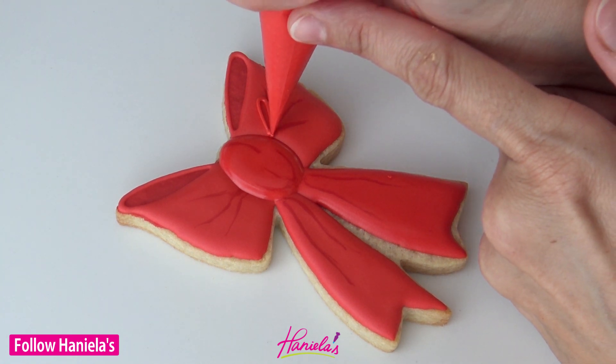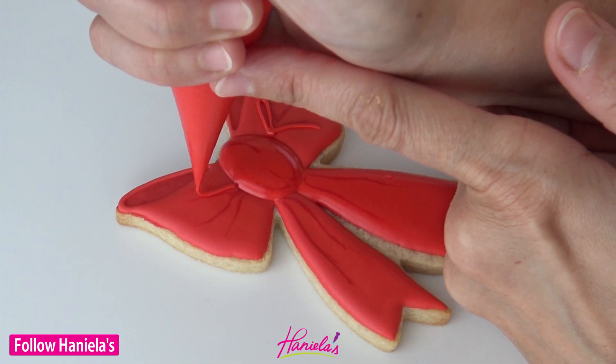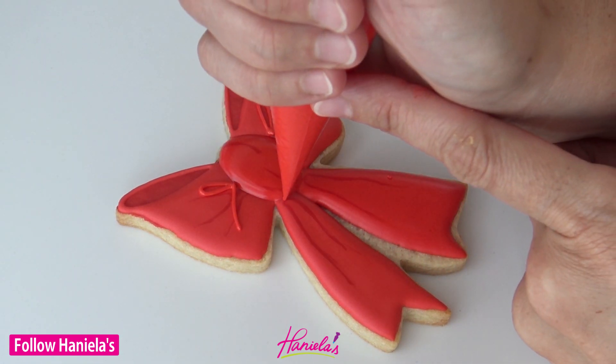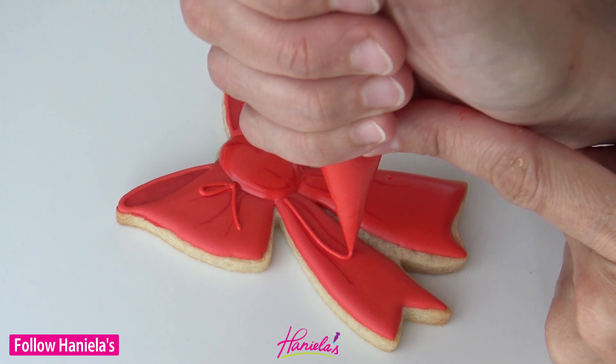This is almost done and then we have to let that dry. Then you can add some details — I'm using piping consistency royal icing here, adding some loops and lines on the loops and also on the tails.